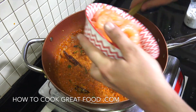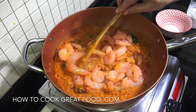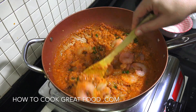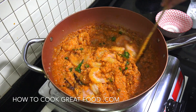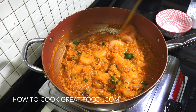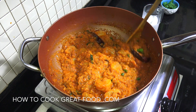Time for the star of the show — in they go. We're gonna cook these for about four minutes, and then we've just got a couple more things to add and this is done. Absolutely gorgeous. Wonderful stuff.